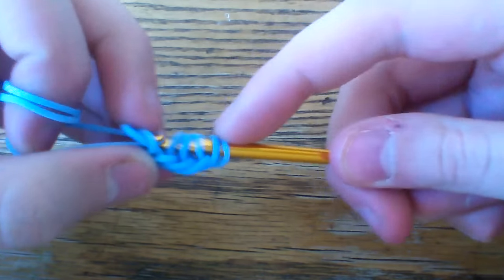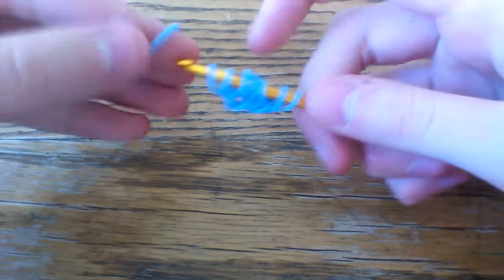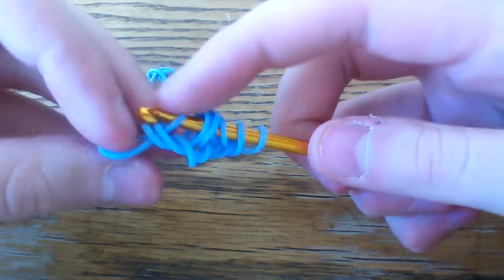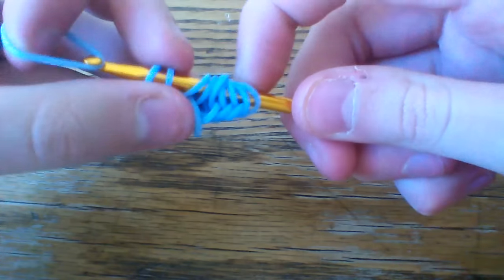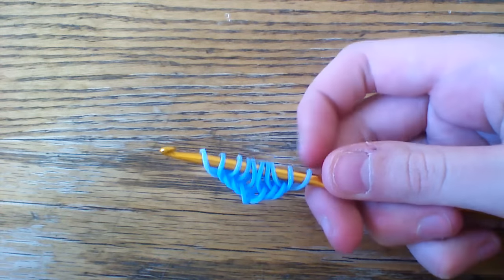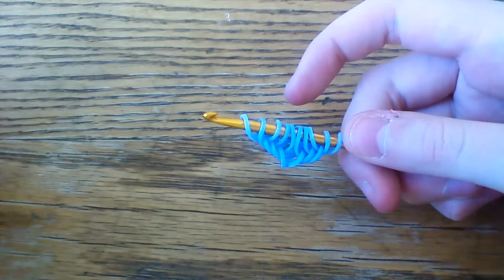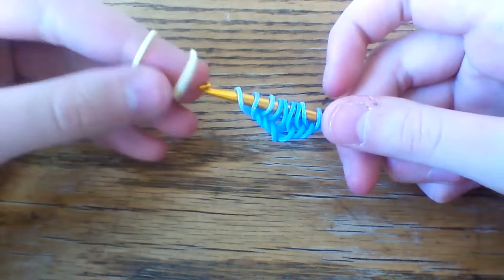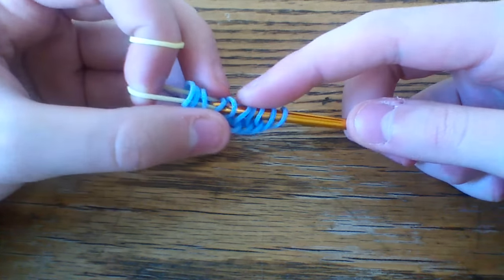Go ahead and put three more loops on. I'm finding it really difficult because I don't usually use this hook so I'm not very coordinated with it. So then once you have ten loops, you're going to want to take one of your pastel yellow bands and pull it through the first four loops here.